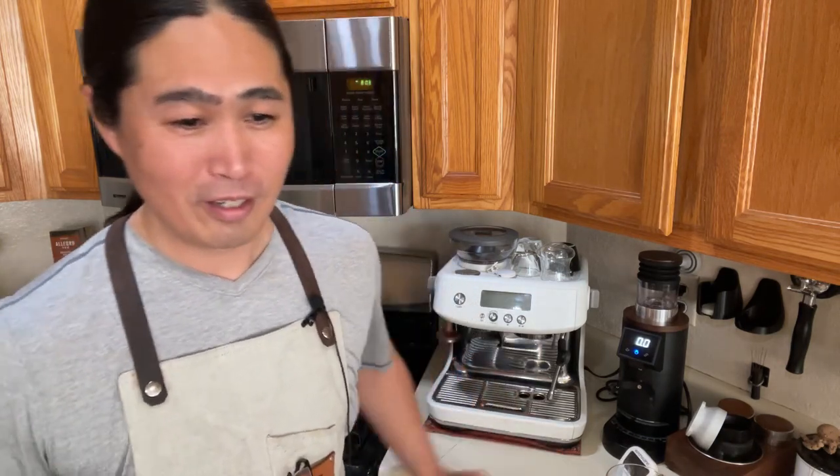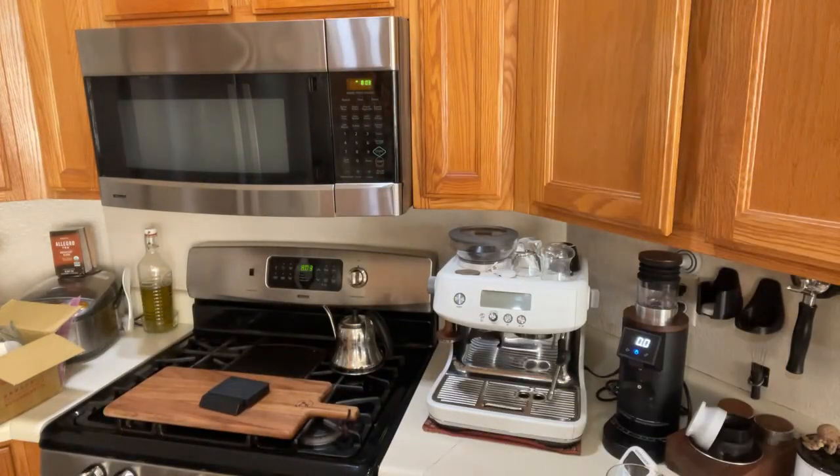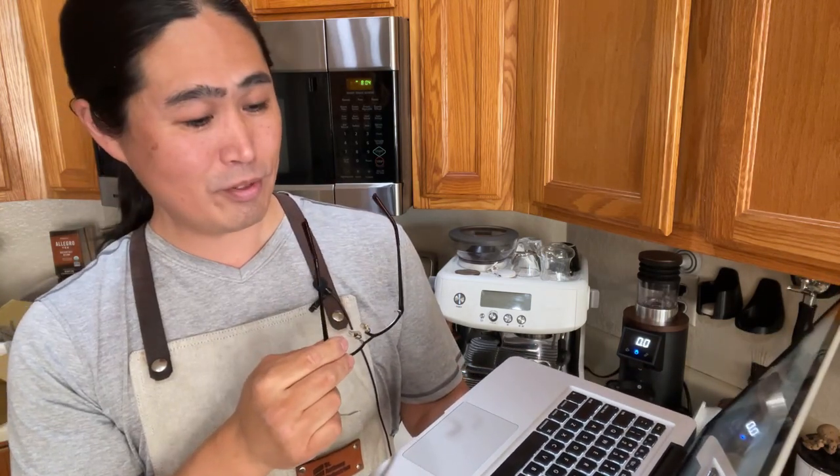Let me check the live chat. Danny says he's using the V60 with the K-Max, getting great results and loving the grinder. His V60 recipe is pretty simple too — yeah, trying to simplify is the key.